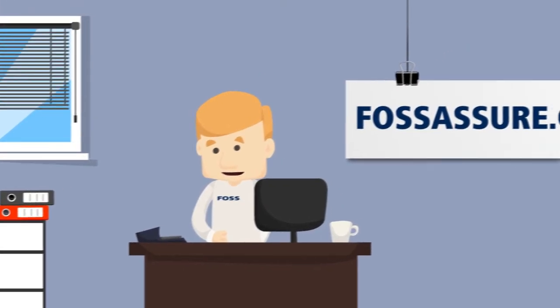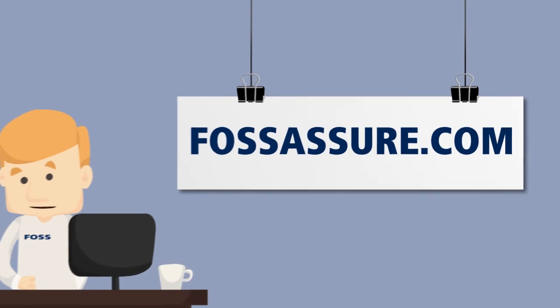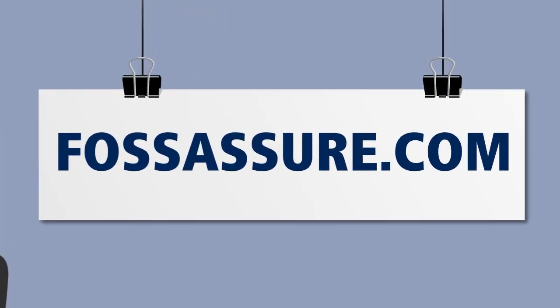Analytical performance made simple. If that sounds like your idea of routine analysis, then sign up for FOSS Assure.